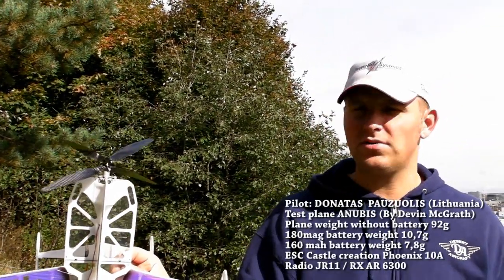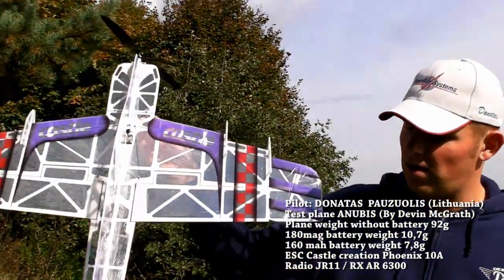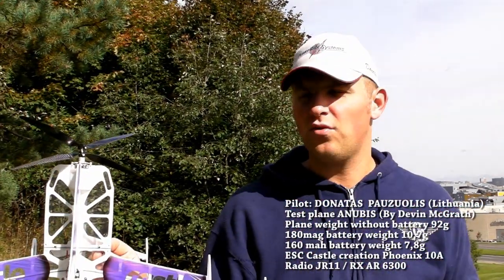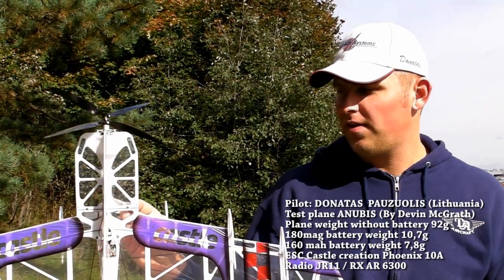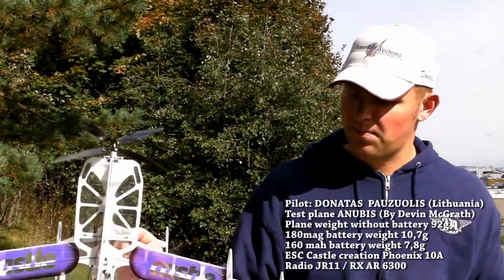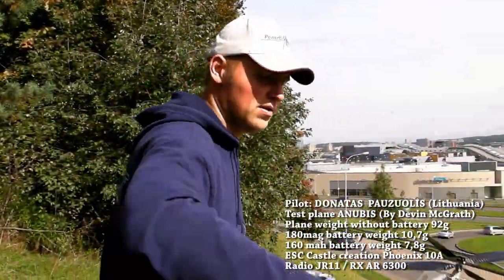Hello guys, I will show you the new Glavak Contra Rotating System, how it works without any brakes. This is a throttle curve for 100%, so this will be full power, 180 milliamps battery, and the braking will be just because of the propellers. There are no aerodynamical brakes. Okay, let's go, test one.